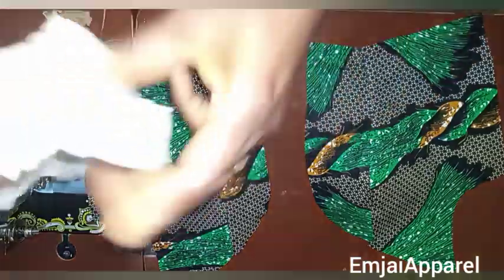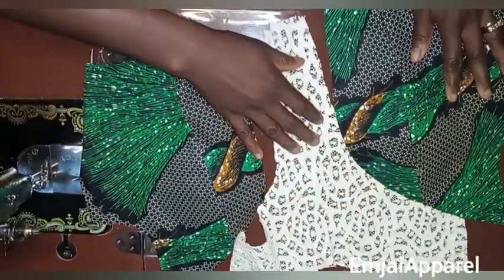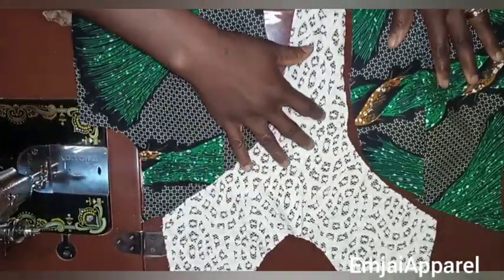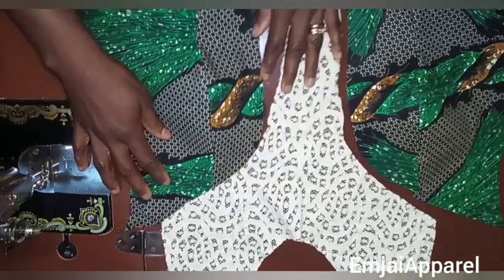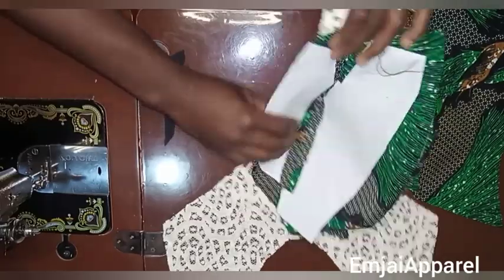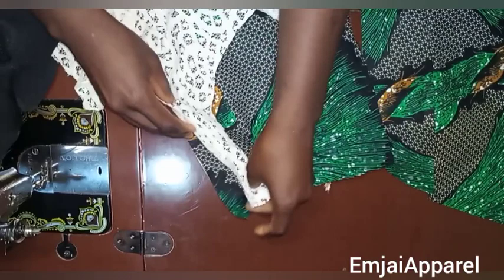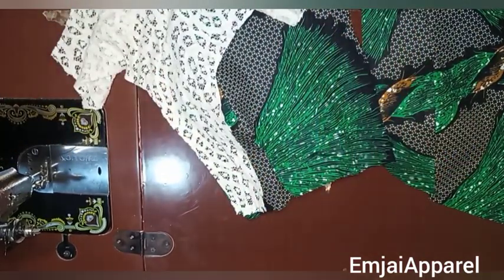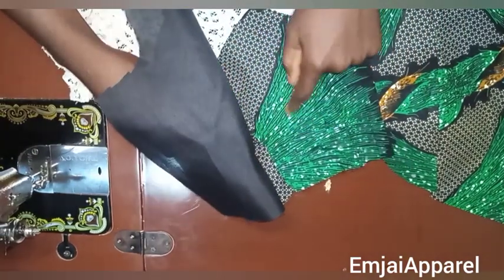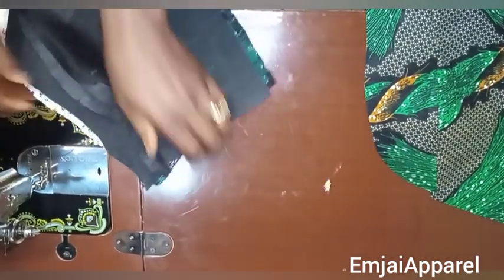Next I'll attach the yoke to this part, fixing it in the center. Make sure you finish the neckline of the yoke with a bias or use the same fabric to finish up the neckline. I'll join the yoke to the side, placing it with the good face of my fabric facing the good face of the yoke. Then I'll place my lining on it so the yoke is in between the lining and the main fabric, and sew it.